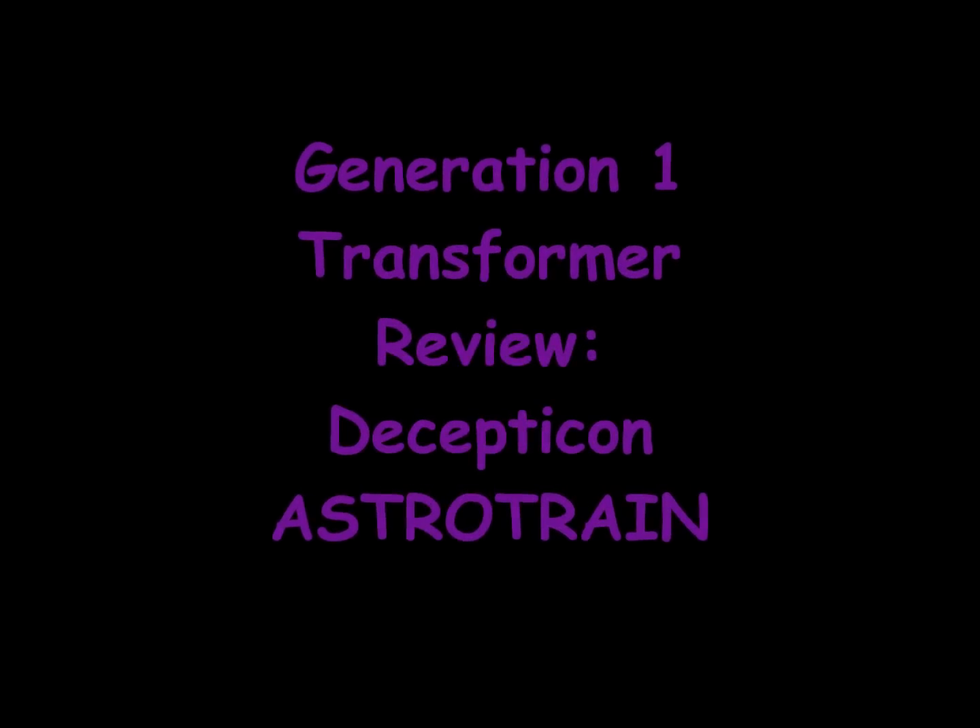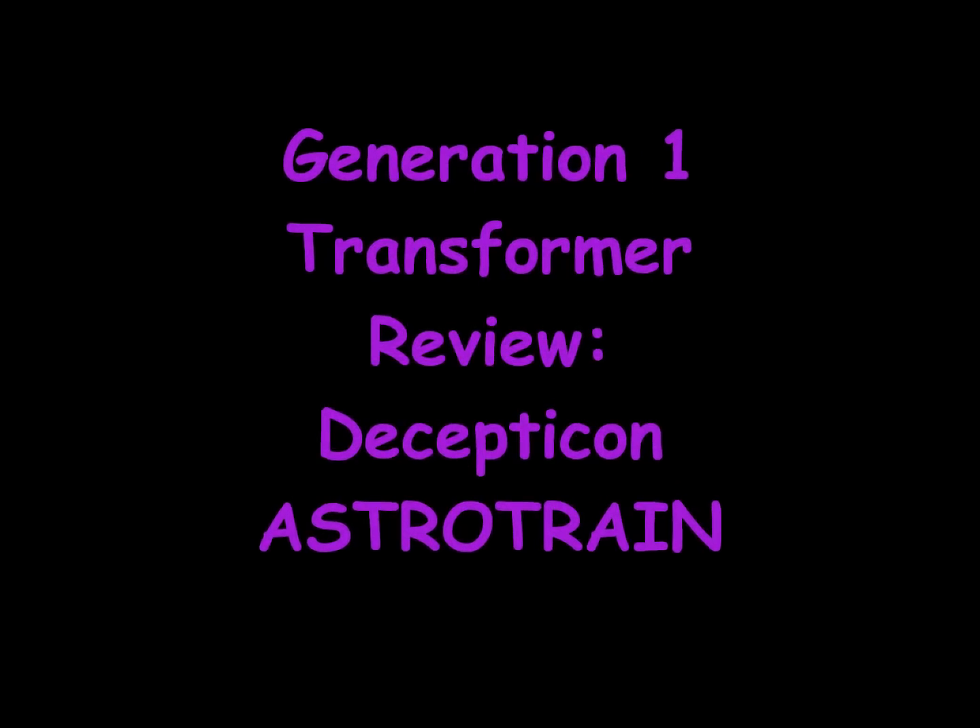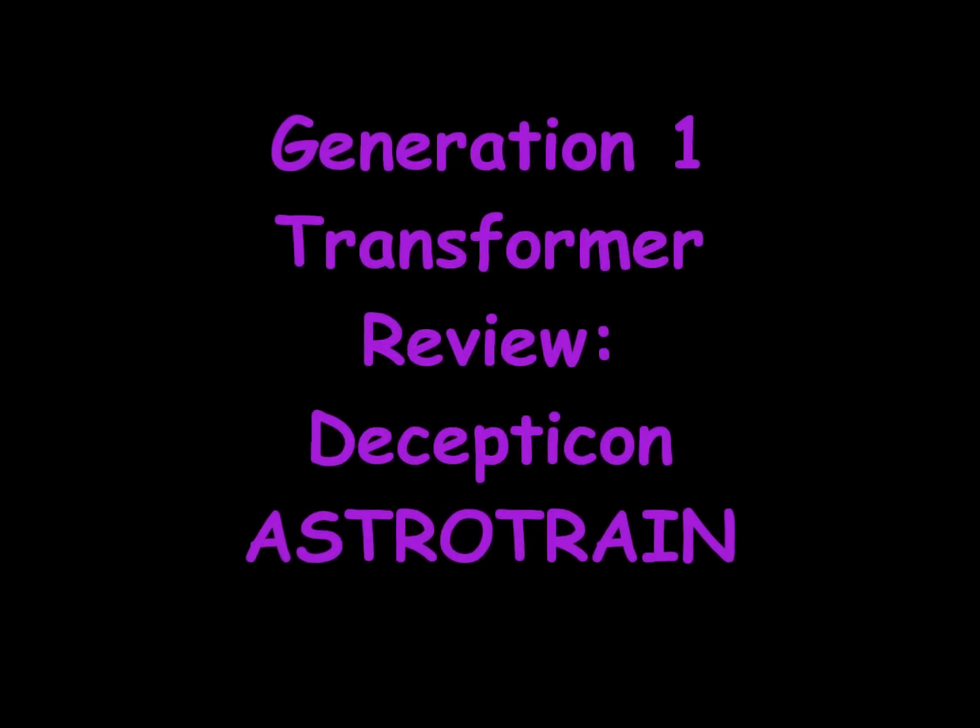Generation 1 Transformer Review: Decepticon Astrotrain.